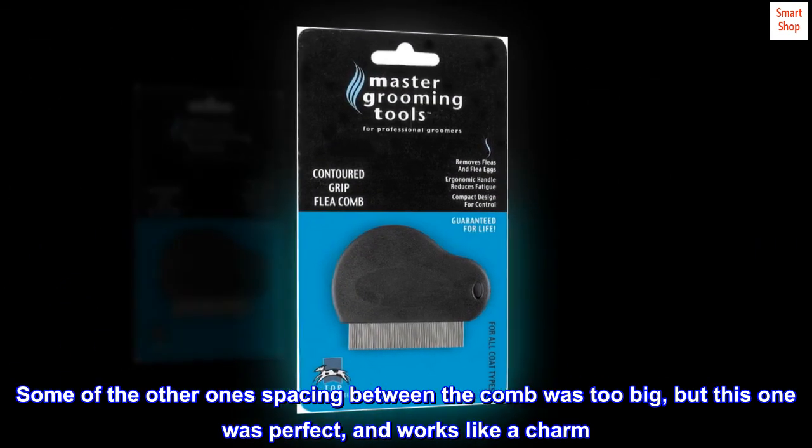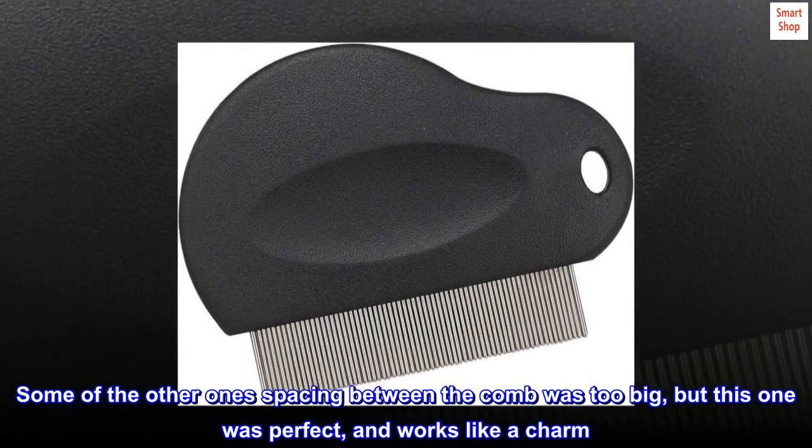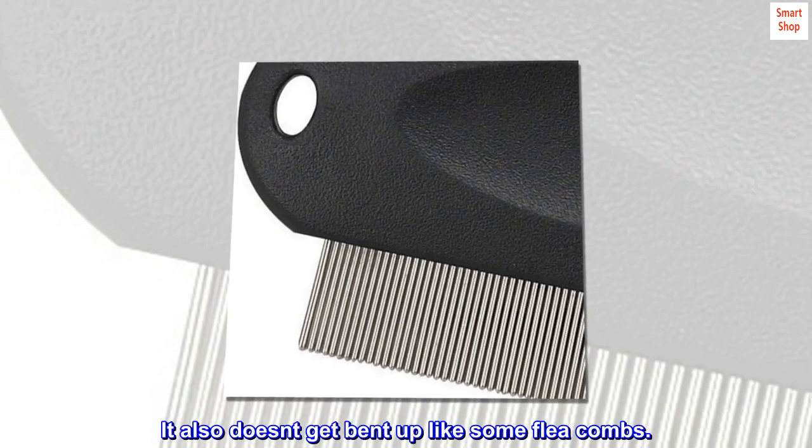Some of the other combs had spacing that was too big, but this one was perfect and works like a charm. I really recommend it. It also doesn't get bent up like some flea combs.